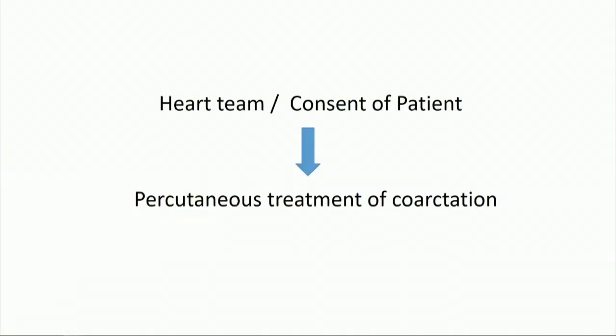We discussed the patient with our heart team, and after taking the consent of the patient, we decided to proceed with the treatment of the coarctation with percutaneous intervention.